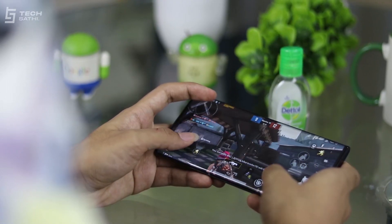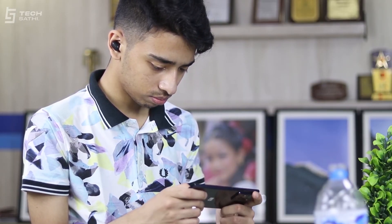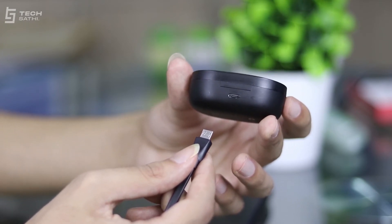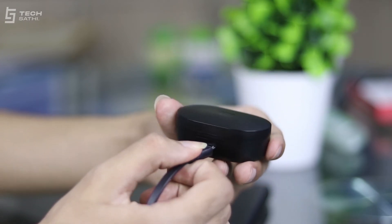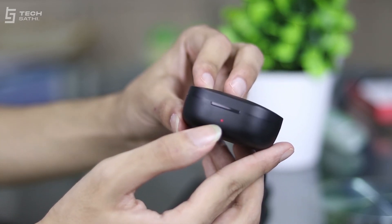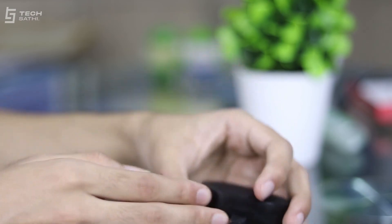During my usage, the Redmi Earbuds S lasted around four hours, which reduced to three and a half hours at max volume. Though the case has no battery level indicator, charging it from empty to full took just under two hours. The indicator of the case blinks red while charging and turns off once it is fully charged.